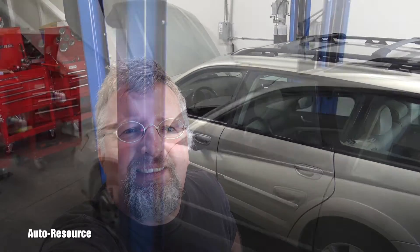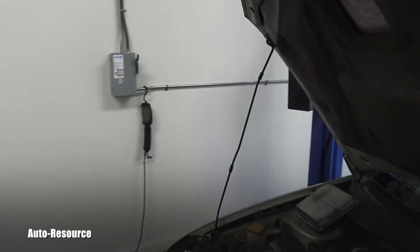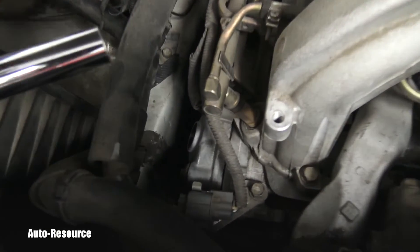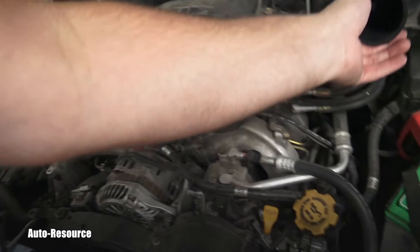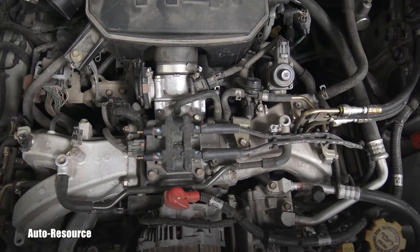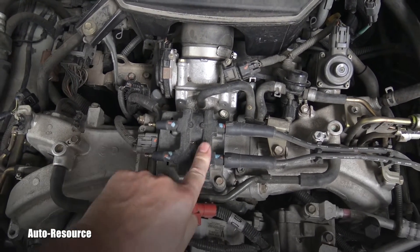P0301 is a misfire on number one cylinder. What could cause a misfire on number one cylinder? Well, that could be a bad fuel injector — here are the fuel injectors — or it could be a spark plug cable or the spark plug itself. Looking at this EJ25, where is the number one cylinder?